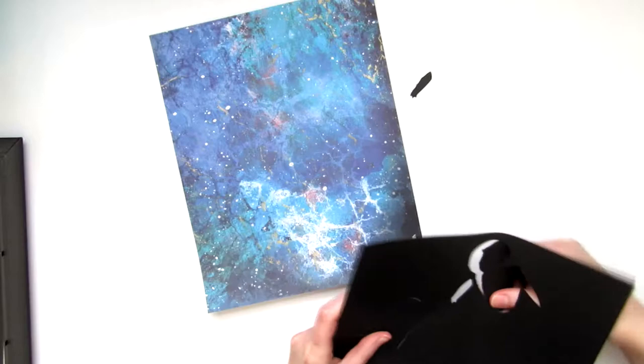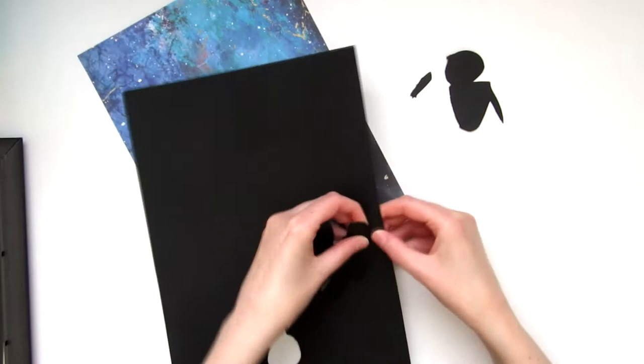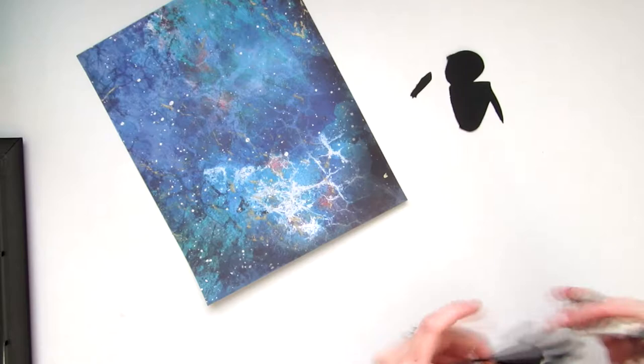Trim the background down to fit into the frame, then take your silhouettes and glue them on.